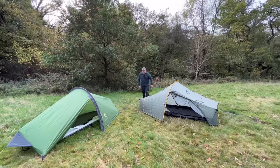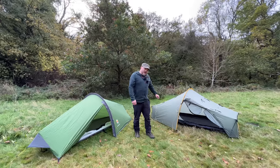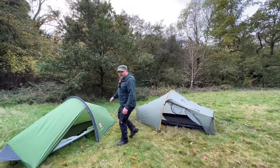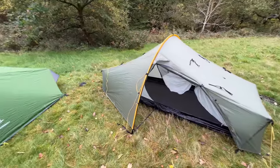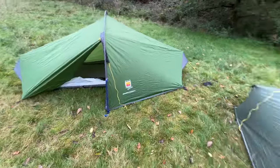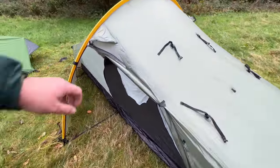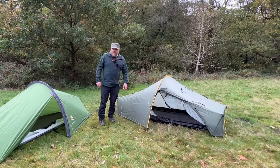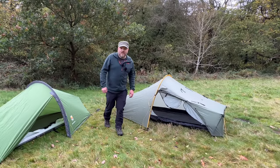The cold weather is definitely upon us and snow's just around the corner. But does that mean you need a four-season tent when it comes to winter camping, or can you get away with a three-season tent? I've chosen two tunnel-style tents to compare: the three-season Wild Country Zephyros Compact 1, and one of my favorites, the Tarp Tent Scarp 1, which is a four-season tent.